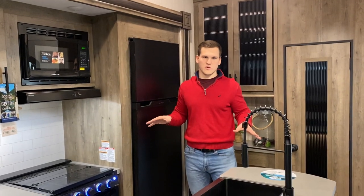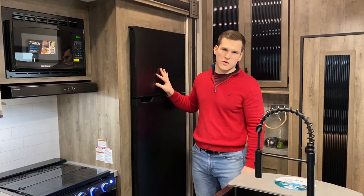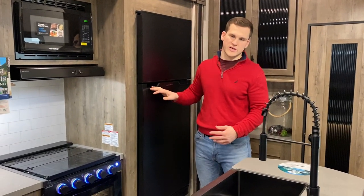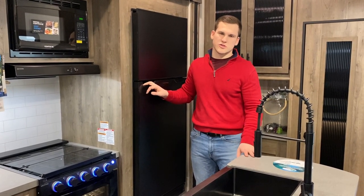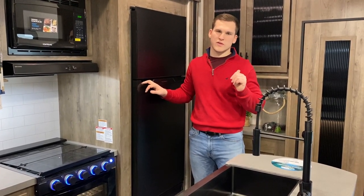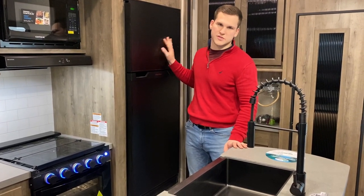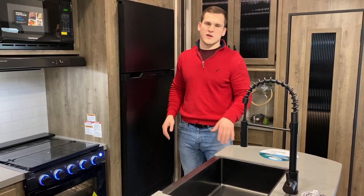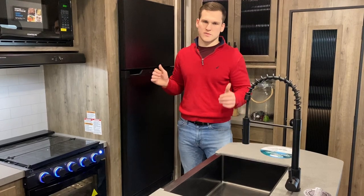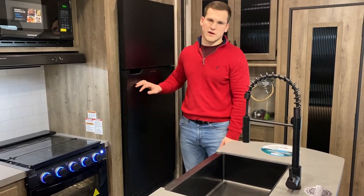One thing that's new this year with our half-ton towable units is this new 12-volt refrigerator. It's an electric fridge, but being 12-volt it has much lower power consumption. Just off the one 12-volt battery this unit is equipped with, you'll be able to run this fridge for 40 hours by itself. If you want to off-grid and expand your batteries, add some solar or extra panels, you're gonna get a lot of life out of this while boondocking.